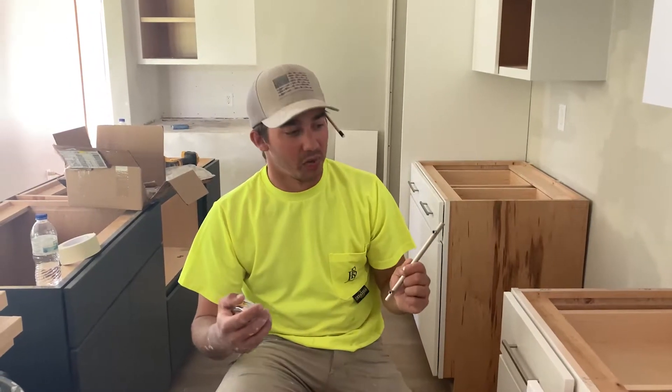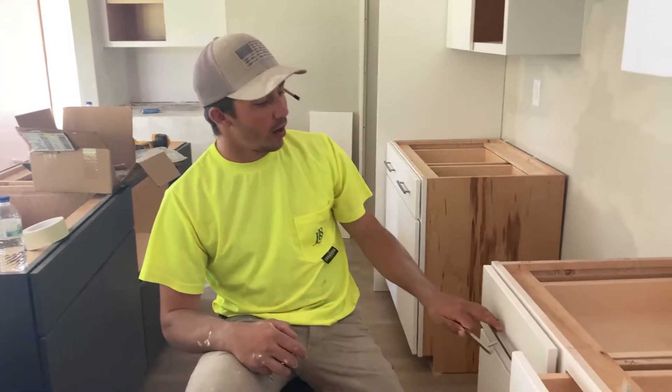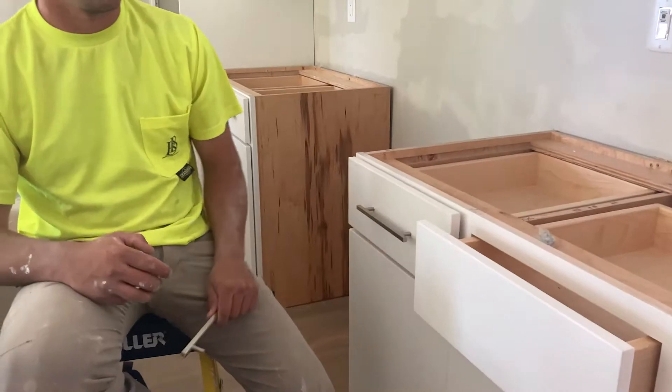What's going on guys? It's Cody here from Brock and Myer Brothers. Today we're going to go over installing your hardware on your cabinets.